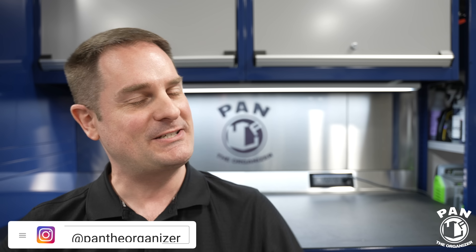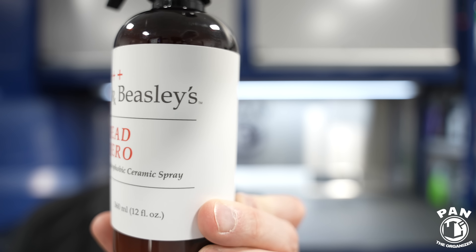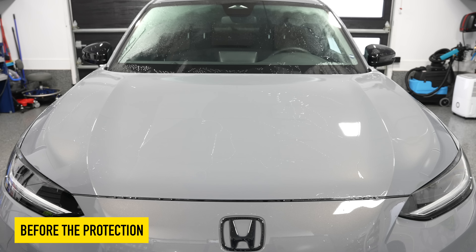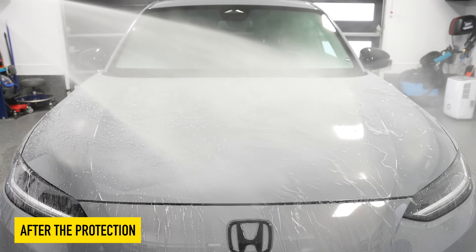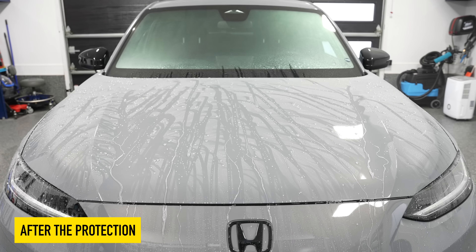Hey, what's up guys, welcome to another episode of Pan the Organizer. Today I'm reviewing one of the latest products from Dr. Beasley's and it is Bead Hero. This is an SiO2 spray sealant, but there are so many ceramic sprays out there — what's different with this one? Why would we get it? Well, there are a few secret tricks that it has up its sleeve and we're going to talk about that.